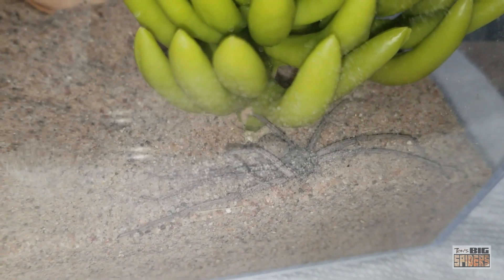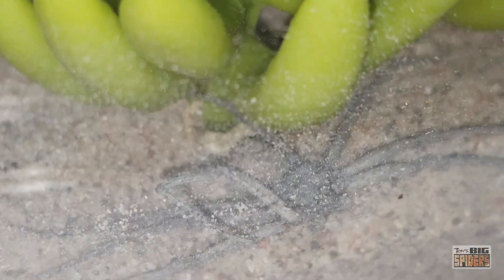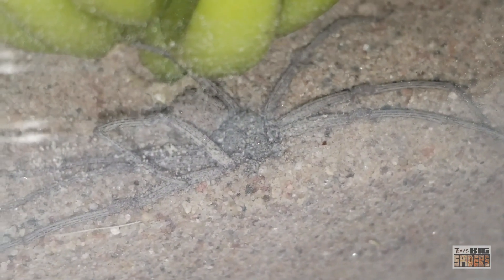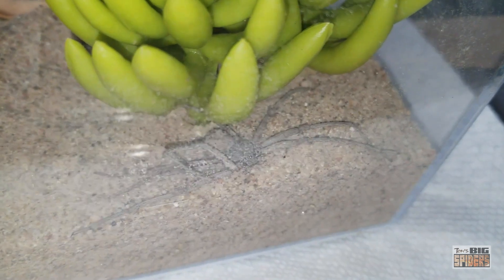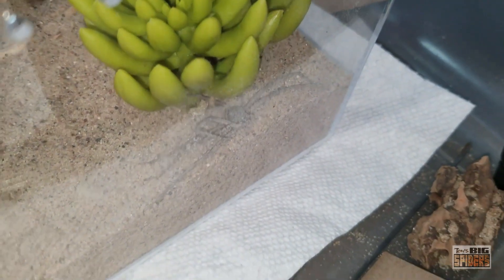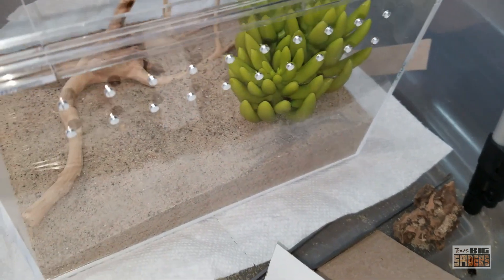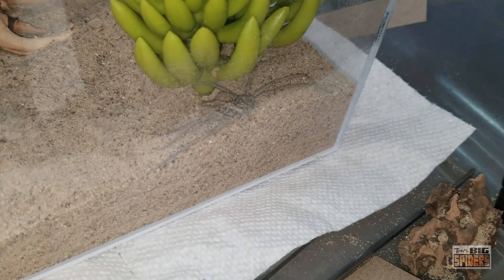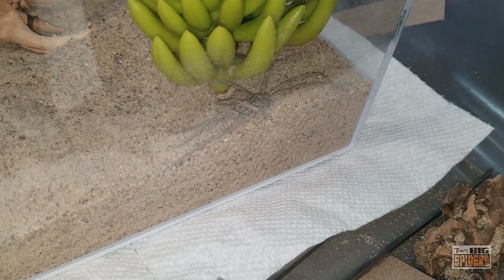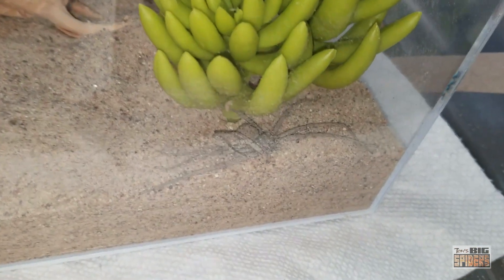When you get these guys, you can start them off in something a little bit smaller so you can keep track of them. The slings start off very, very small. I have a couple buddies that raise them, and they put on some decent size as they grow. I will probably pick up some slings — I'd love to keep these guys in my collection. I don't know if I would breed them quite frankly, because of the thought of having any of these escape and get into the house. The running joke here is if one of these guys escaped, we'd move out and burn the house down — totally kidding. This is not one you want to play around with as far as having it get loose.